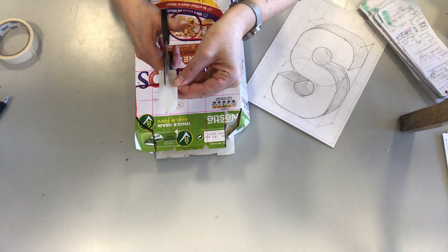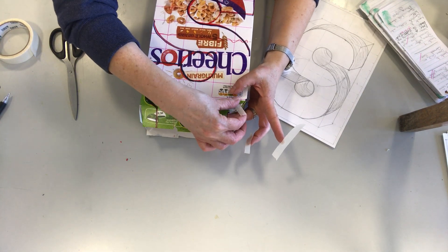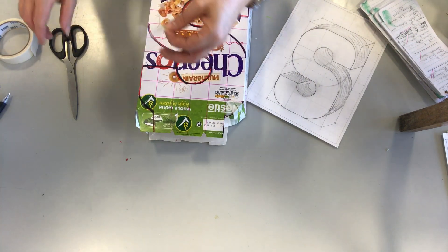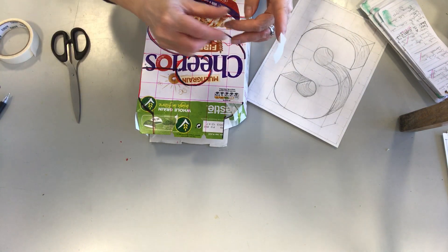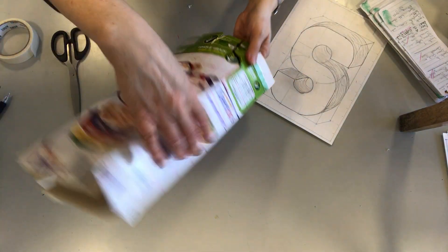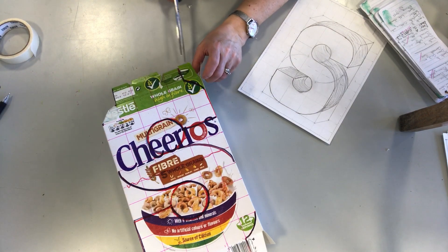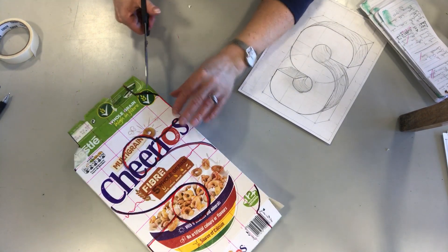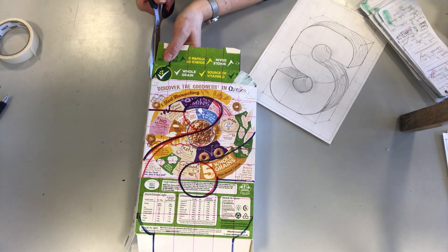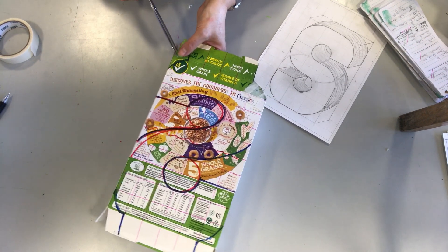Let's go through that again — keeping it nice and close, keeping the edges all close to the letter, cutting that in half. For anybody who didn't see — take a wee note, because this is the same again: cutting my little darts, cutting them right up to that line. Same at the other side — if you cut them close by at the letter end, they'll fold in without any little pokes and bits sticking up.